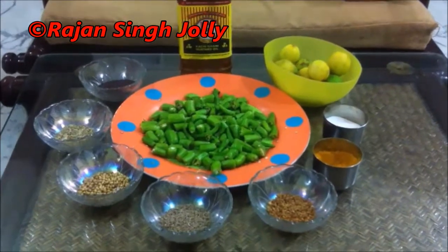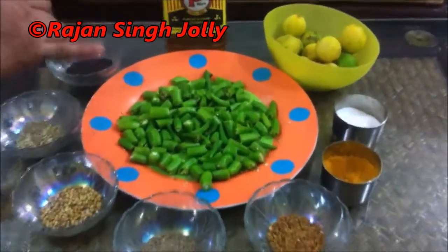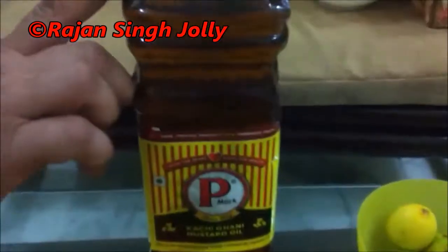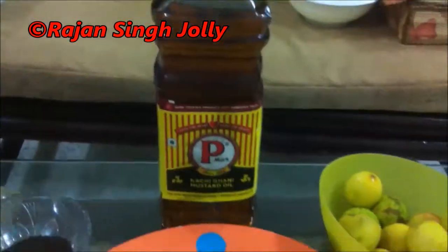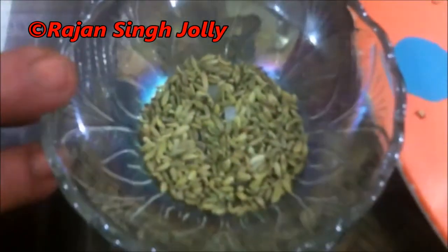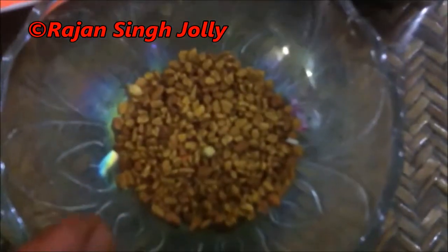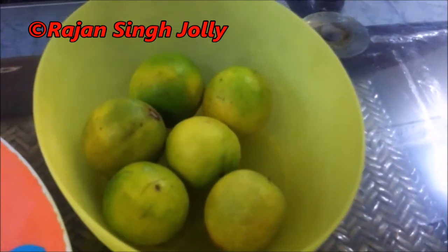The ingredients for the Harimrach Achaar or green chilli pickle are: chopped green chillies, mustard oil, rye or mustard seeds, saunf or fennel seeds, coriander seeds, jeera or cumin seeds, methi or fenugreek seeds, haldi powder or turmeric powder, salt, and six to eight lemons.